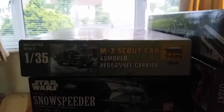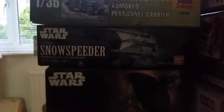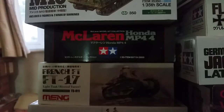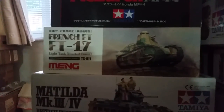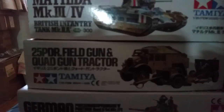Moving on, I've got a load of stash on the bed — look at that lot! First off there's the Vespa Scout Car — I've heard some stories about Vespa kits but we'll give it a go. Bandai Snowspeeder, Slave One, and the M10 which I won on the Live Bench prize draw — awesome, thanks guys! The Tamiya Honda McLaren MP4/4 which I've had to suspend because I was having a nightmare with it, but I'll probably proceed with it in the future. Meng FT-17 looks a super little kit, Matilda Mark 3/4 from Tamiya, the 25-pounder field gun plus quad tractor, and the Panther G late version.